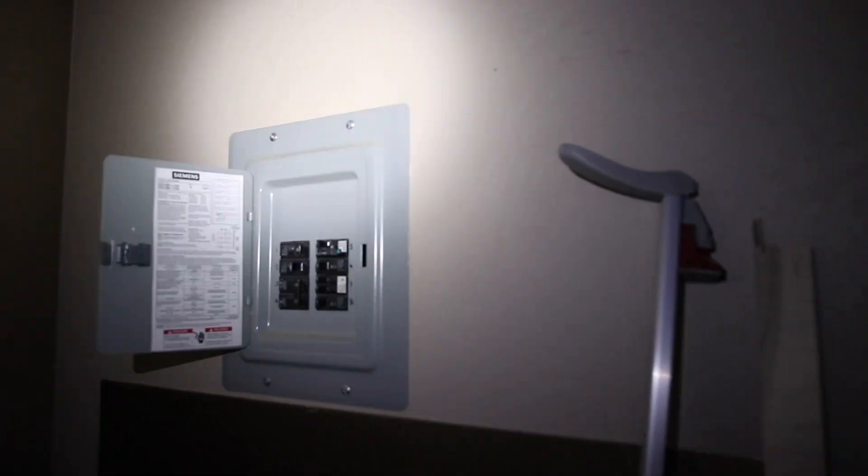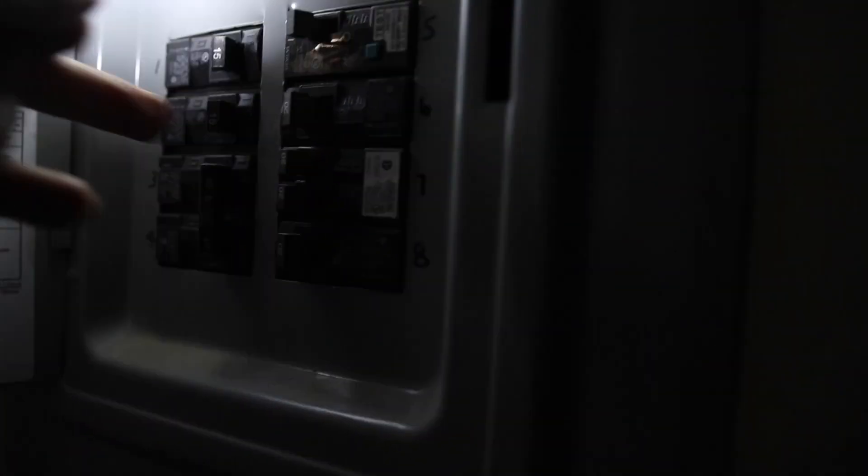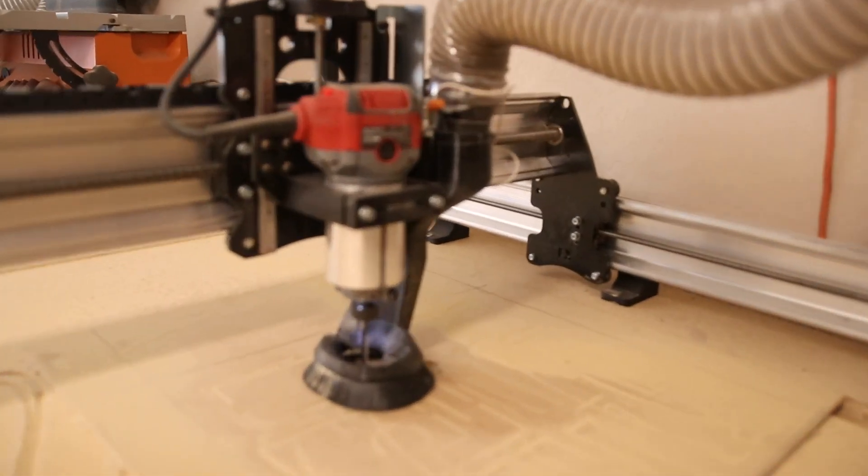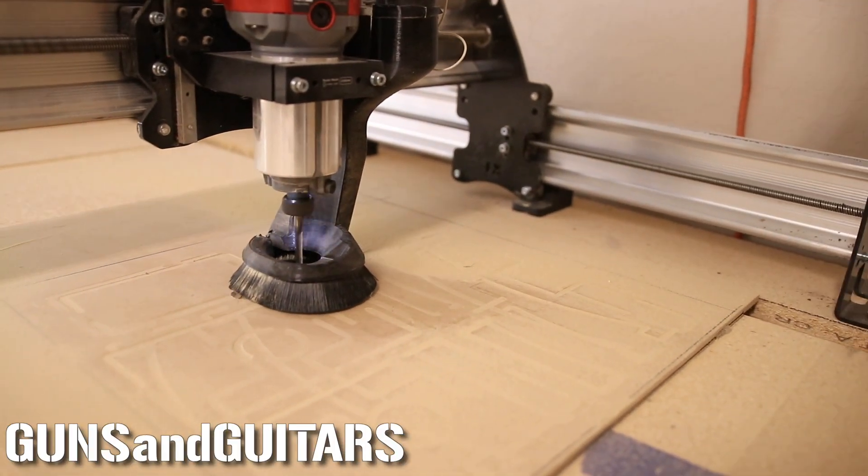Still running the program, no problem. Go ahead and turn the power back on. Here we go. Cool.